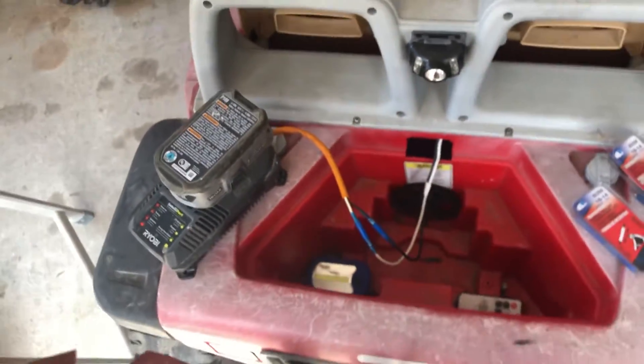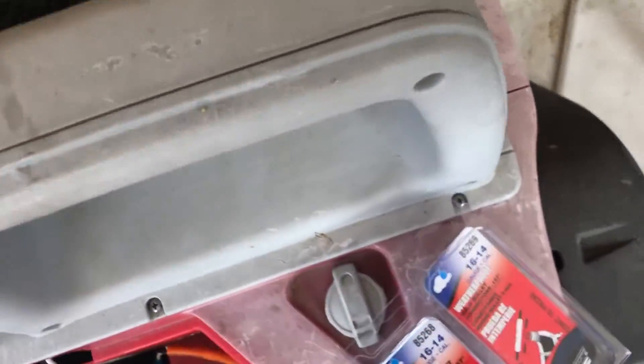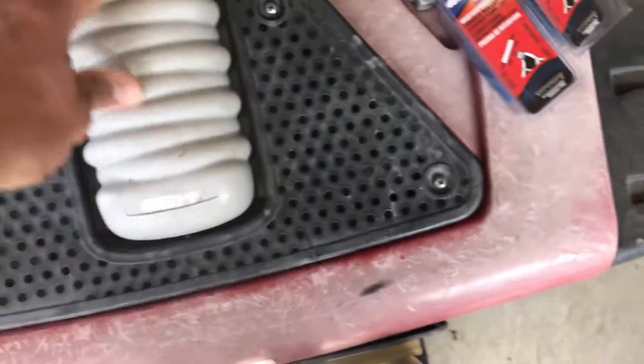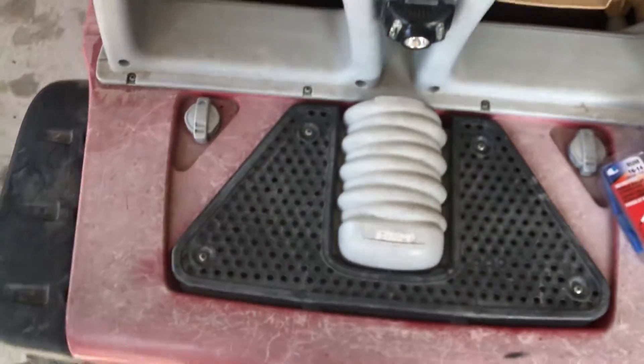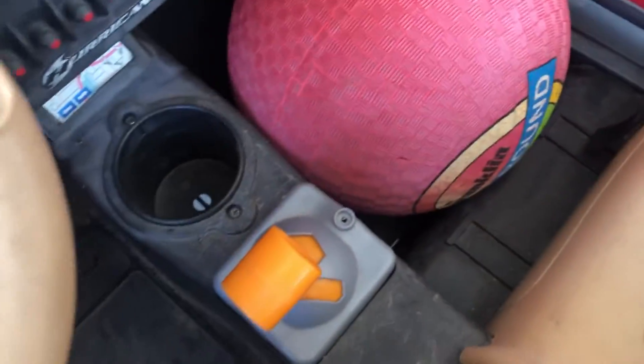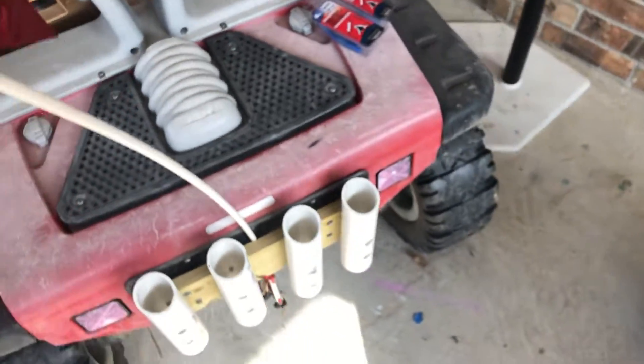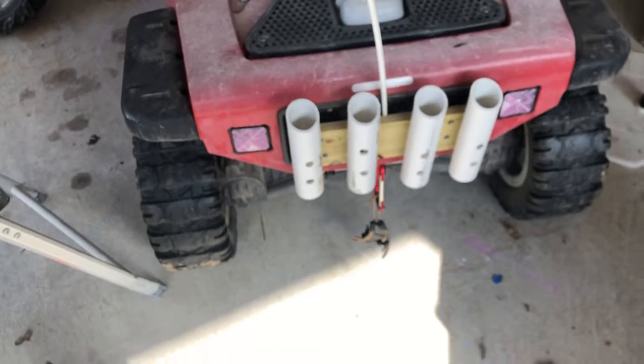There we go, we connected them right there and that goes there. Bam — and it works! Just going from a 12 volt to an 18 volt makes the car go significantly faster.